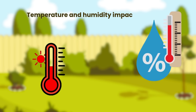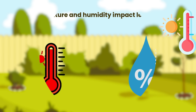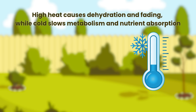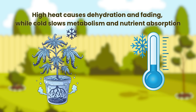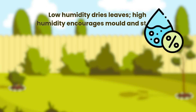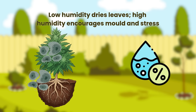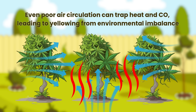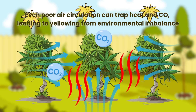Temperature and humidity impact leaf colour. High heat causes dehydration and fading, while cold slows metabolism and nutrient absorption. Low humidity dries leaves, while high humidity encourages mould and stress. Even poor air circulation can trap heat and CO2, leading to yellowing from environmental imbalance.